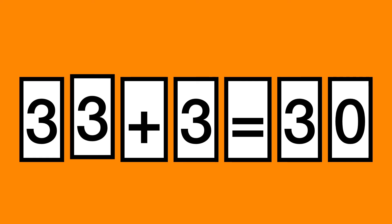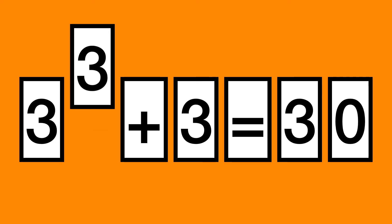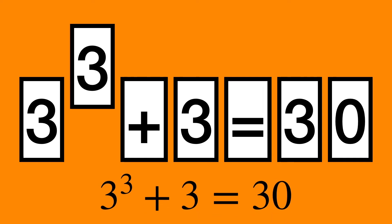Give up? You simply move the card halfway up to turn it into an exponent. 3 raised to the 3 plus 3 is equal to 30.